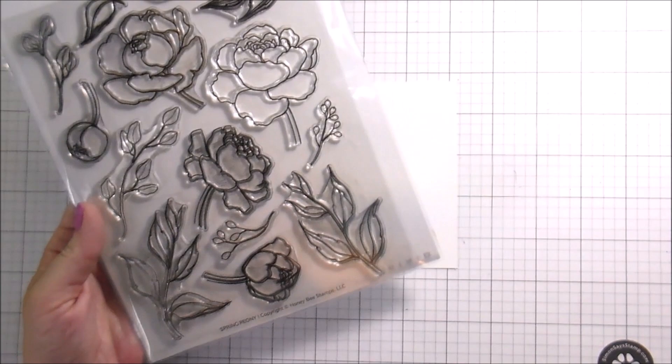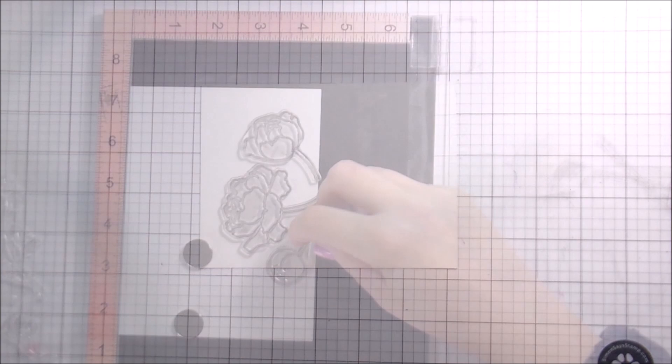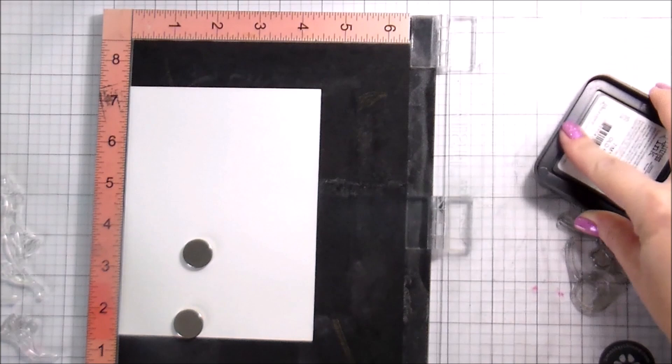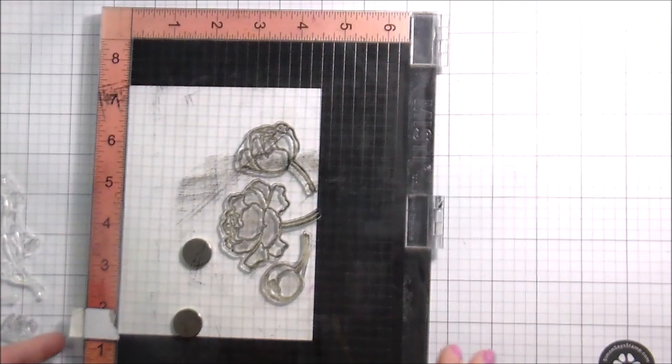Hi guys, it's Kelly here and I'm back with another video for Honey Bee Stamps. Today we're going to be doing some watercoloring with the Spring Peonies stamp set, and the sentiment is going to be the Mr. and Mrs. set — the stamps and dies. The Spring Peonies is not a new stamp set by any means. I think it's been out for a couple of years, but it's still one of my favorites. I'm a big proponent of still getting mileage out of the stamp sets you've already purchased. It's just one of those stamp sets that's good for all kinds of occasions.